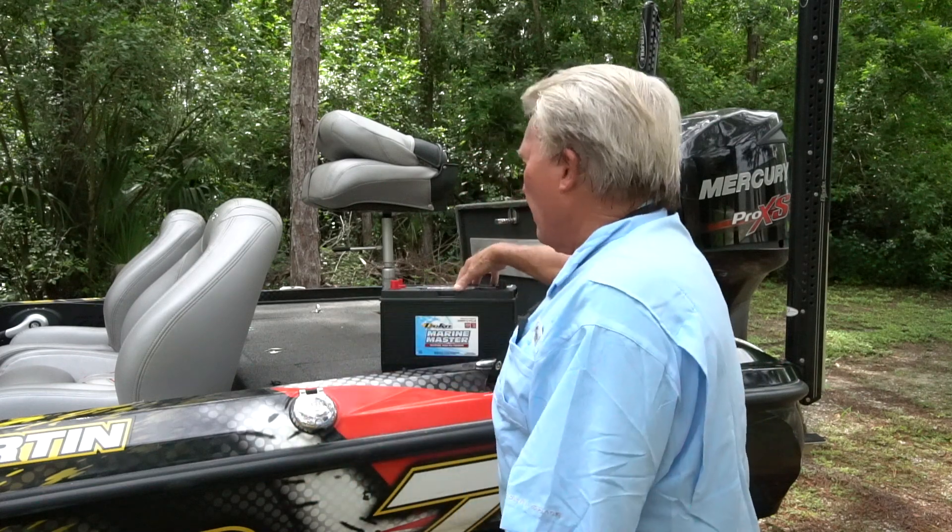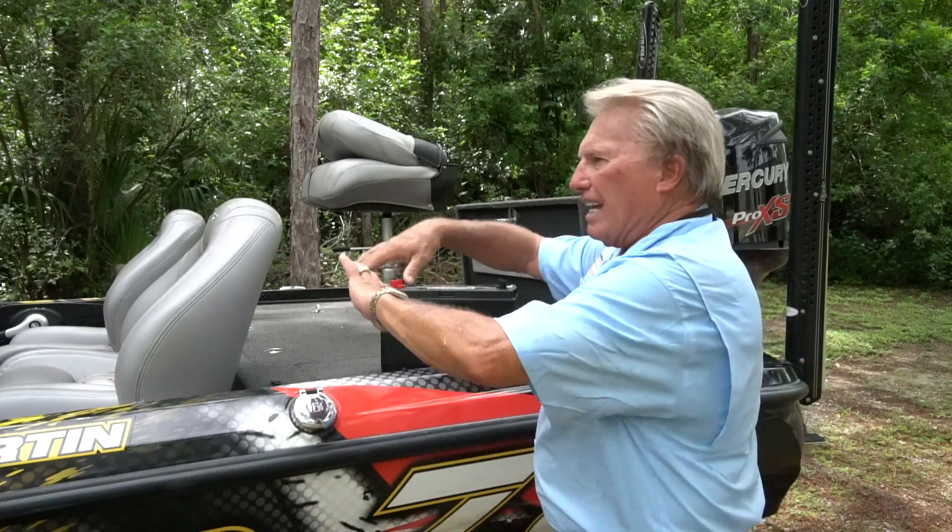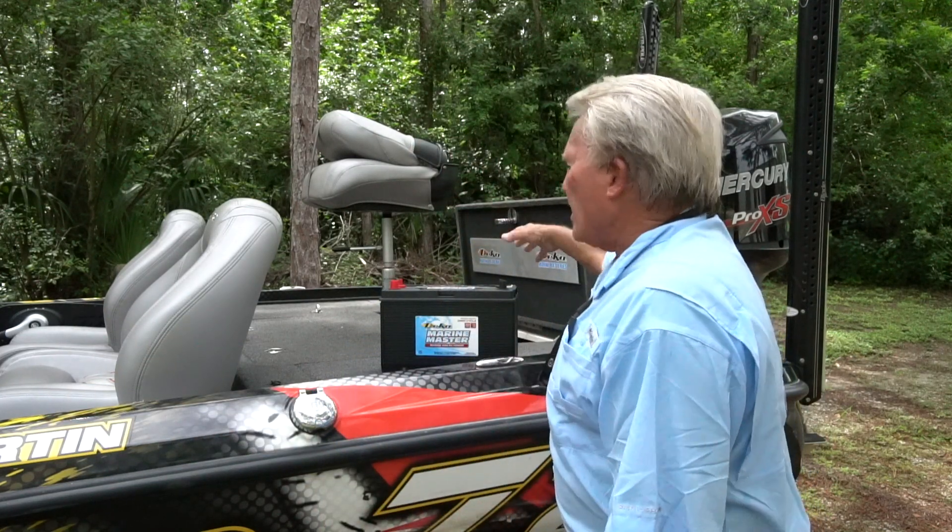Another question: when I store my boat, should I disconnect the battery? Absolutely. There's phantom power going on. The trolling motor up front will take a little bit of current drain, and after a month or so it'll totally discharge any battery — it doesn't make any difference what kind of battery it is. There's all sorts of lights that might be on, and batteries also just kind of self-discharge. So disconnect your battery when you store it. That's a good idea.